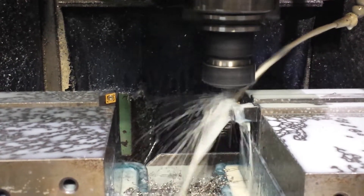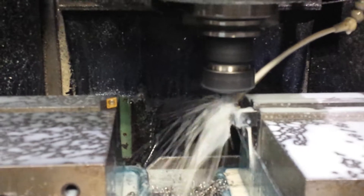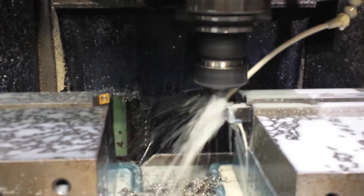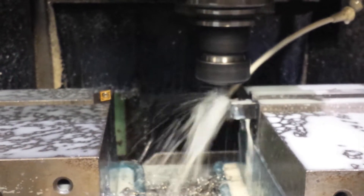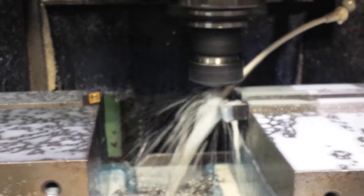The only drawback to doing this is it's taking a little longer than I'd like. I couldn't take a real big pass because it is tough stainless — I think it's 303 or 304. But I didn't have any other way to do the part, so this is what I'm doing today.